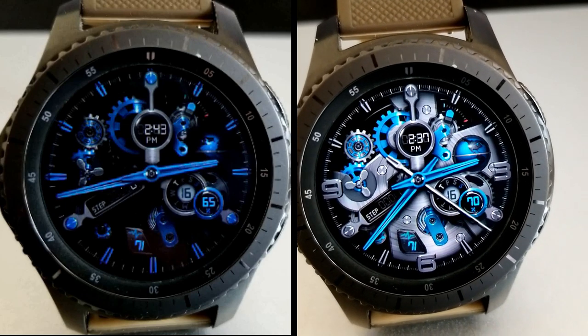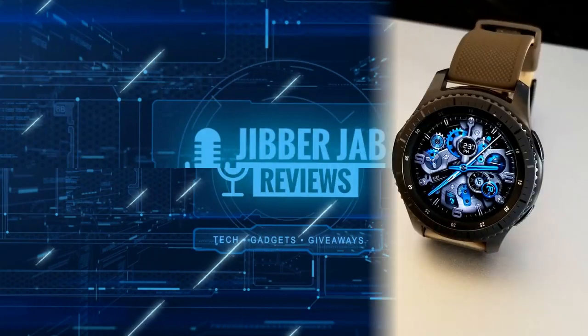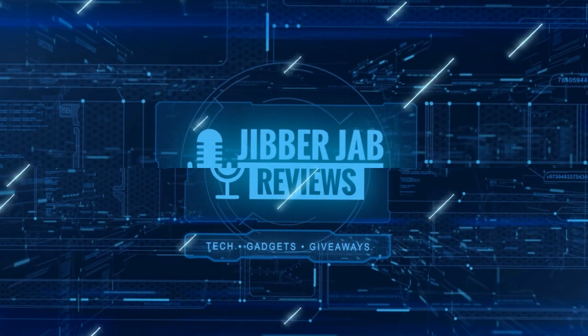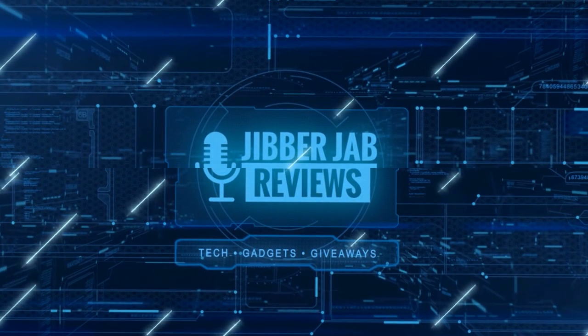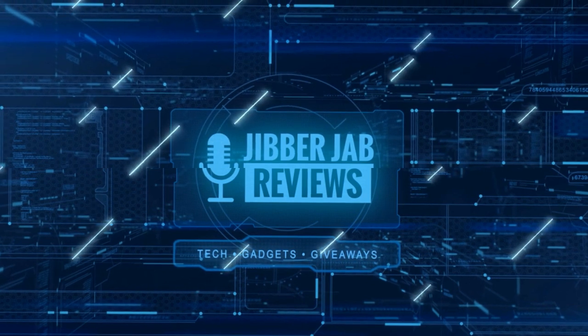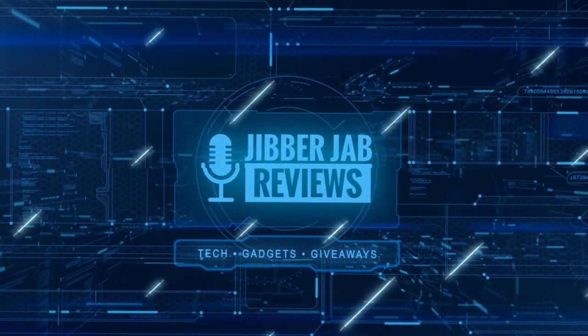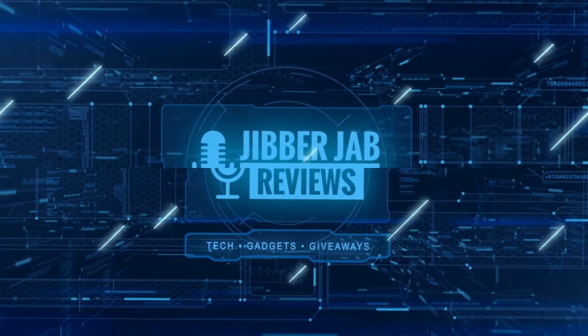Thanks again for watching our review. If you liked it, show us some love with a thumbs up, subscribe to the channel, and share the video with your friends — because with your support it really helps me keep the channel going so I can continue to offer you guys discounts, giveaways, and of course fresh content. I'll see you in the next episode — until then, take care.